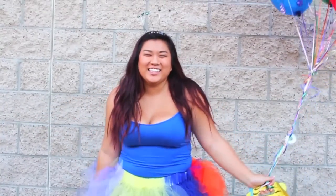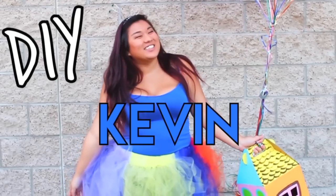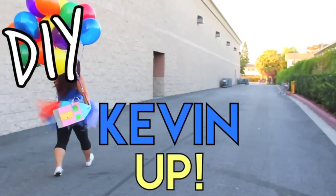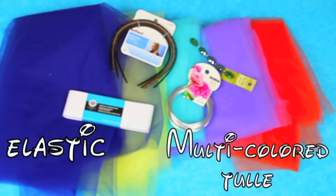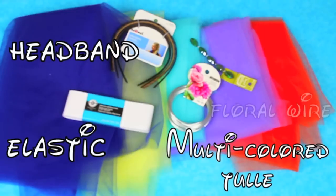The last costume is Kevin from Up, and I'm so excited about this one — it's actually my favorite costume I made. It was so easy, really inexpensive, and I just love it. What you're going to need is some tulle in the colors that Kevin has: blue, yellow, light blue, purple, and orange. You're also going to need some elastic, a headband, some floral wire, and some large green jewels.